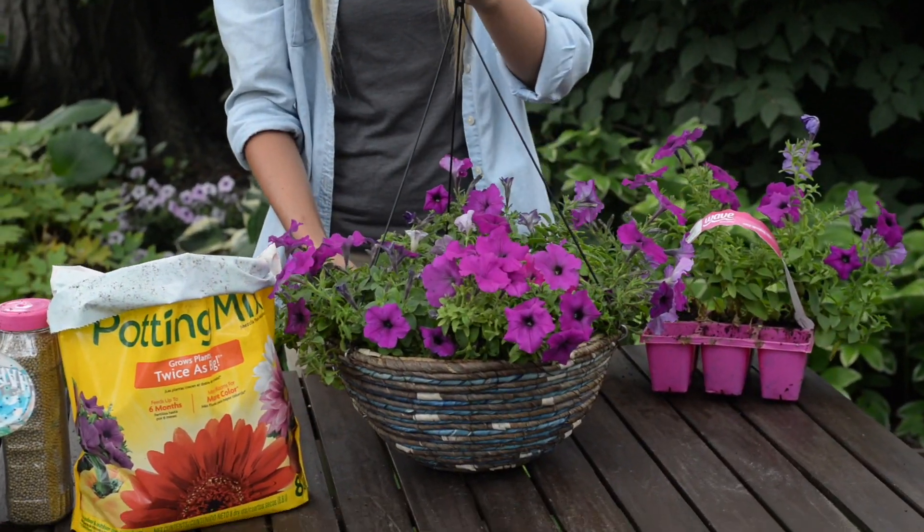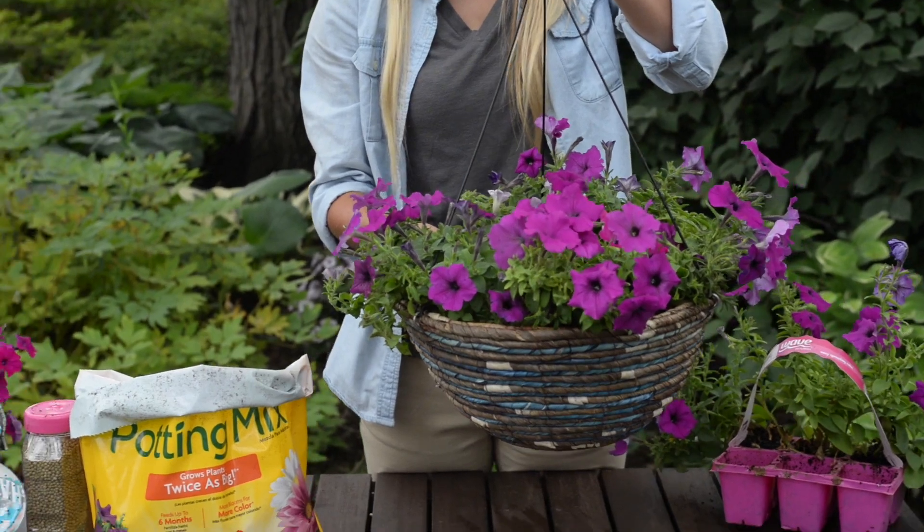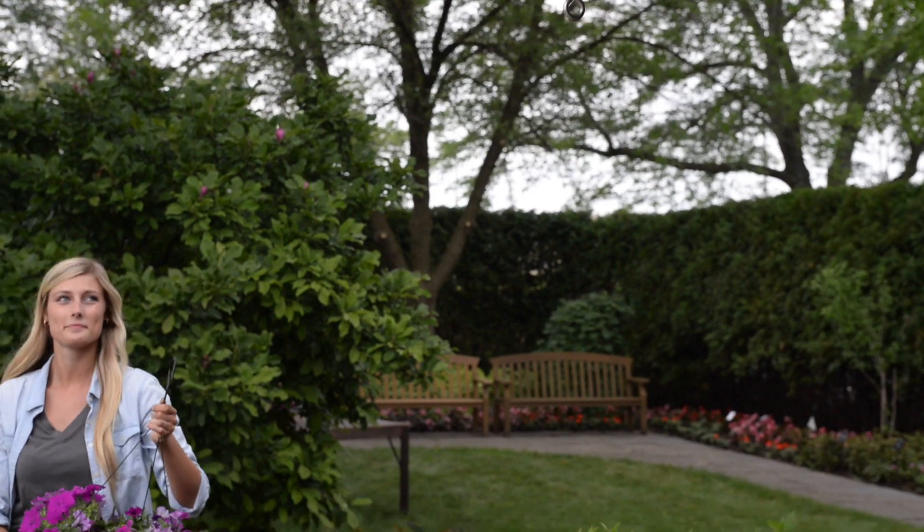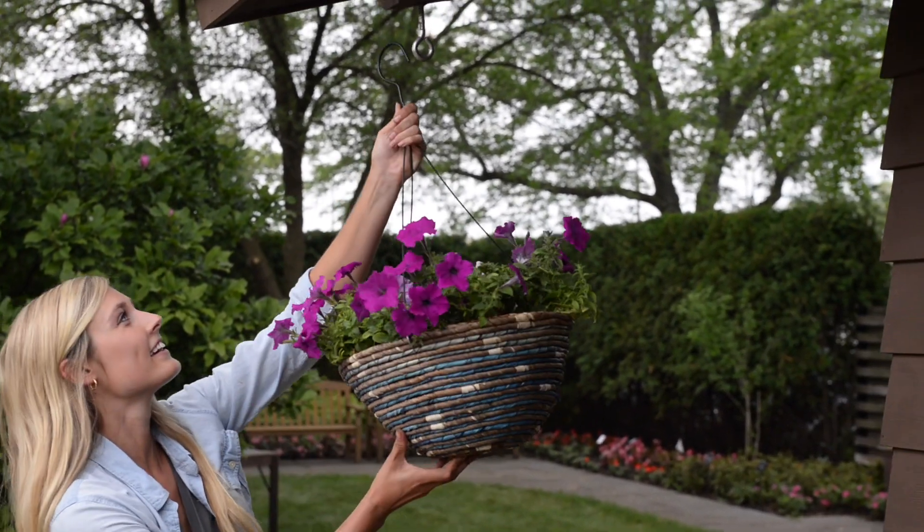Most importantly, Wave Petunias need sun. Select a location for your basket that receives afternoon sun or at least six hours of daylight — they need this to perform and flower their best.